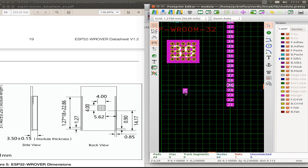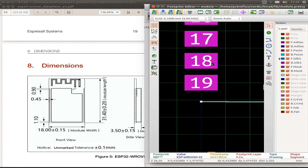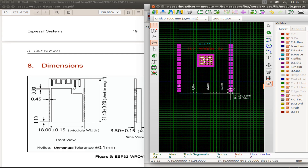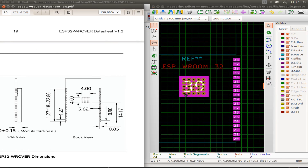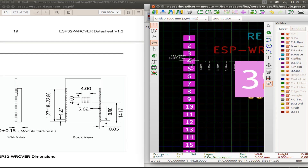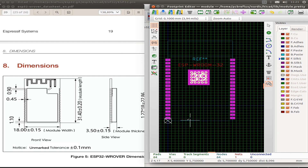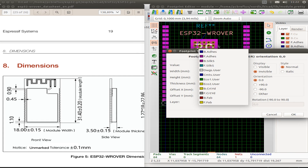Then we place the pins in the right location, and do a little silkscreen dress-up by relocating the silkscreen identifier. After that we check our pin locations and all the measurements and compare with the datasheet. Last but not least, I also relocate the ground pad for the ESP32 chip and put it in the right location for the WROVER module. Don't forget to save all your footprints — that's very important.